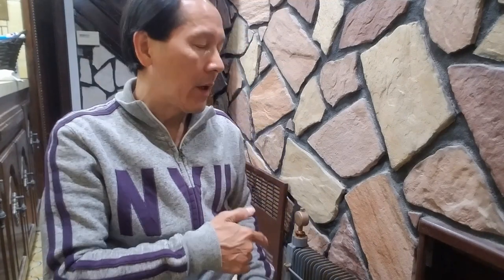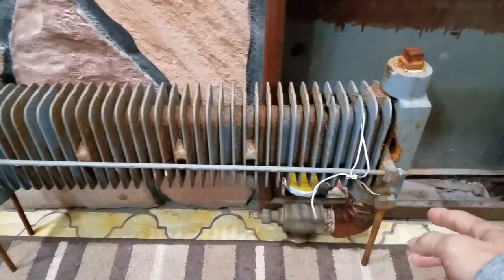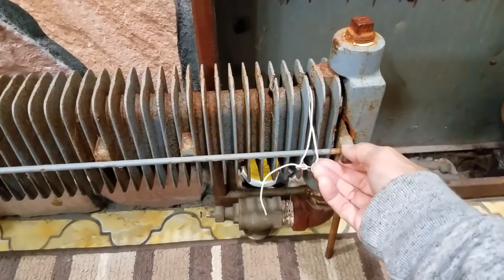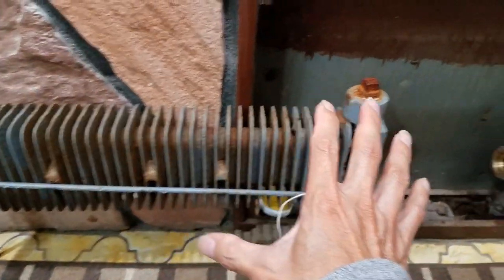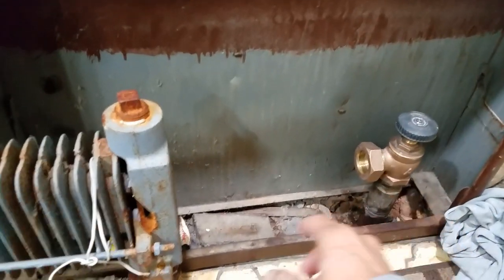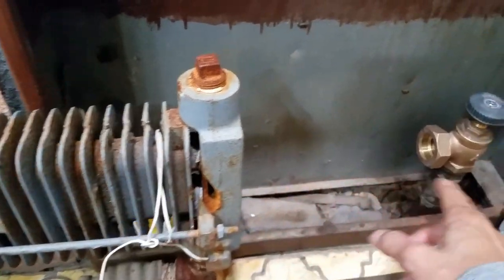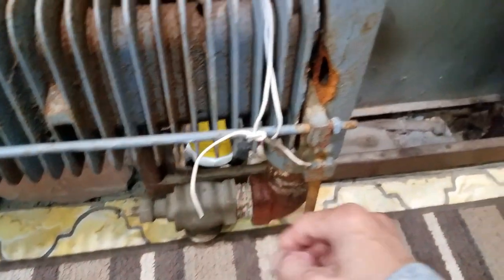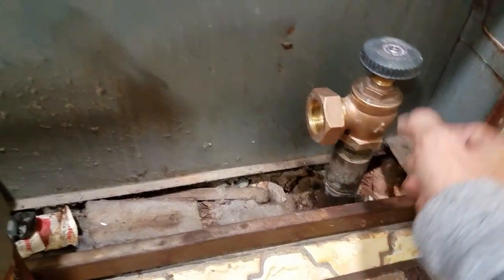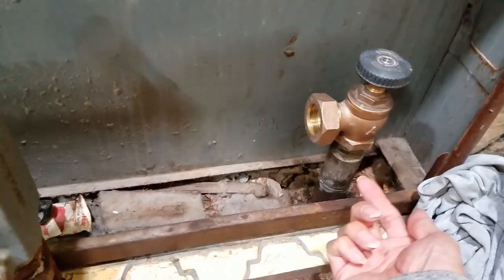Let me show you why this happens. This is the radiator that was cracked right here — it was leaking a lot. I disconnected the valve, installed a new valve and a new nipple, and shut down the valve so steam is not coming up from the bottom.